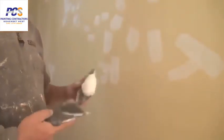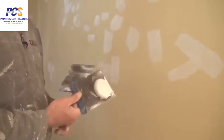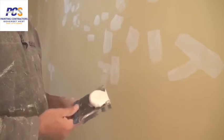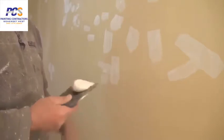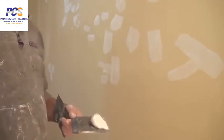Now we're about to fill for the second time around. For filling blades, I use a three inch and a four inch — they come in a set of four and are the most commonly used for filling walls.